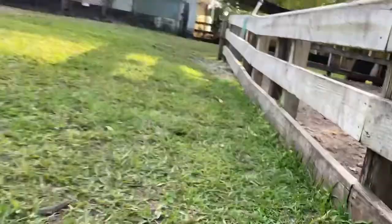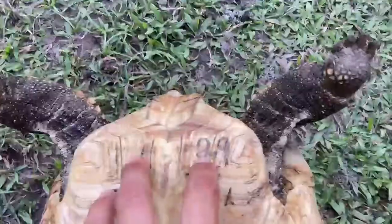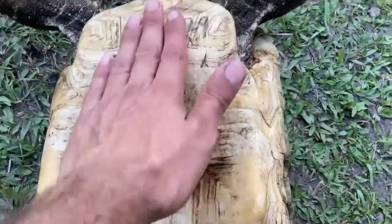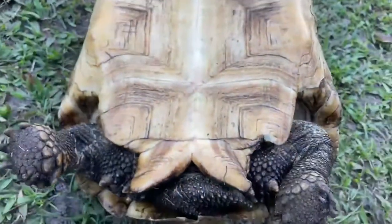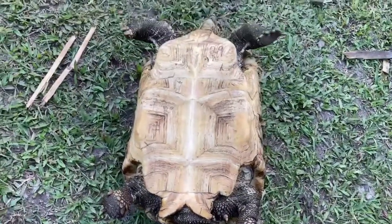Let me flip him over for you guys. His identification number is 29. He's nice and concave. Take a look at his tail here — nice long tail. So there you have it, number 29, Head for Ivory Sulcata tortoise.